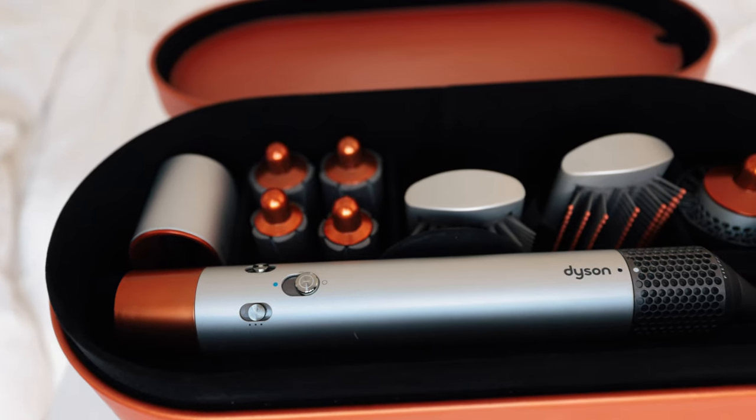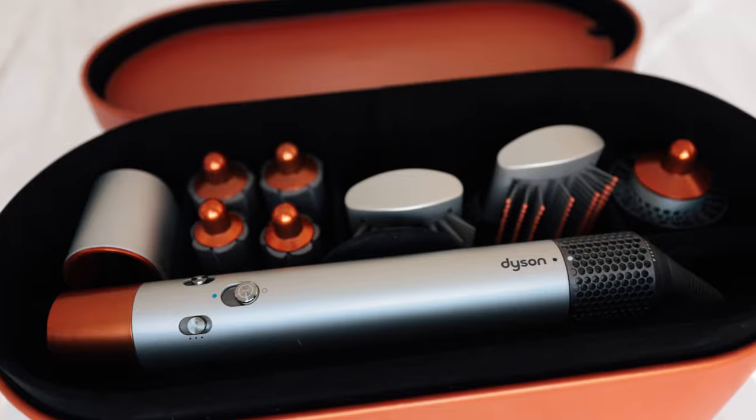I recently got the Dyson Airwrap Complete and I wanted to do a video on it because people requested it on my Instagram stories. I went to visit my family and my cousin brought her Airwrap Complete. At first I was very skeptical — I thought it was super expensive and I already had a curling iron — until I used the curling barrels and completely fell in love.